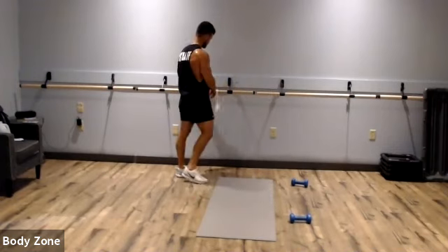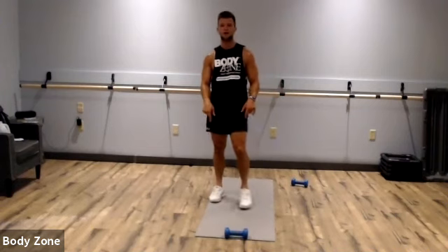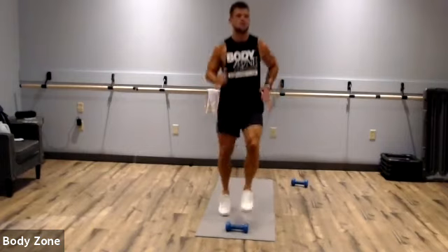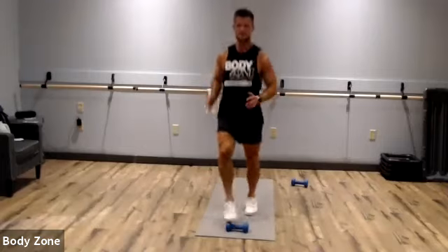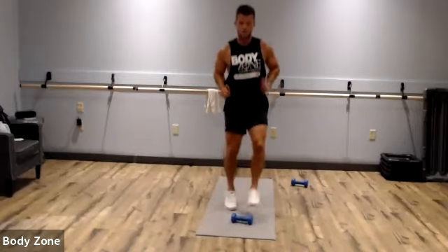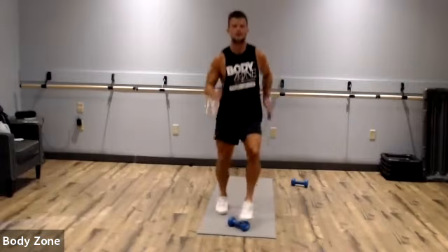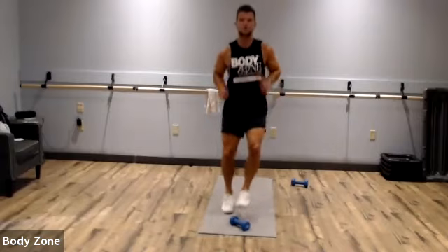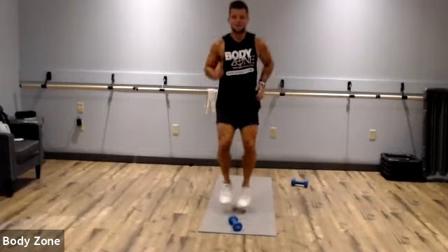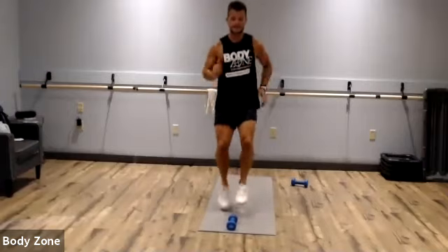Toe taps now — get that one dumbbell, keep it right in front. If you don't have one, we're just going to do it in place. Stay on your toes and move as fast as possible. Get those arms pumping too. Stay on those toes, your heels shouldn't touch. Rest.